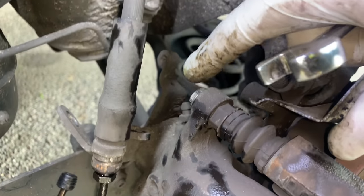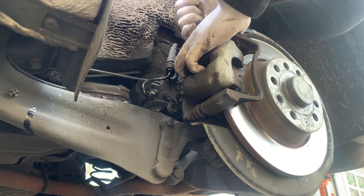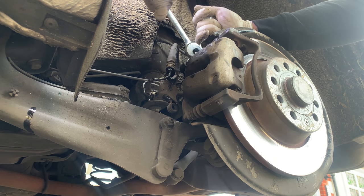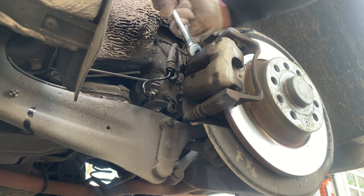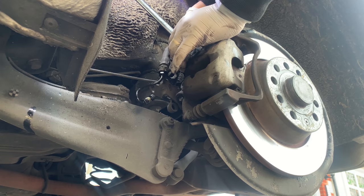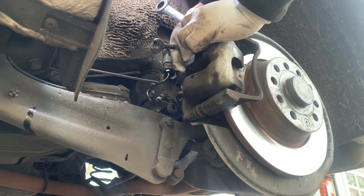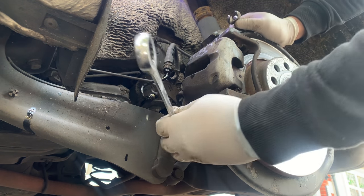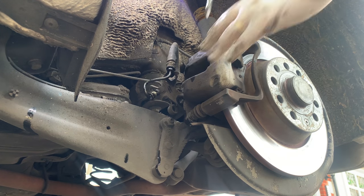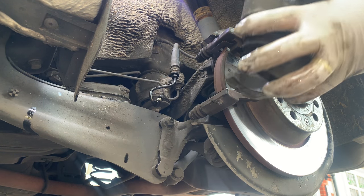Now we need to do the two 13mm bolts — down here and out here. You probably need a 17 or maybe 18 behind here just to hold the slide pin. I did test to see if they were free last week and they are good, they move nice and freely as you can see. The problem is actually the caliper rather than rust or the slider pins. So that's the second one — should be able to pry it off now. That's the whole caliper, 400,000 miles.